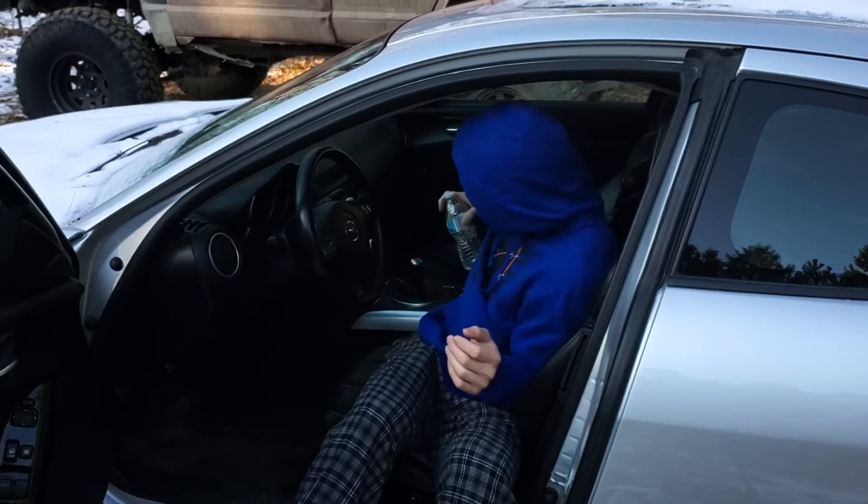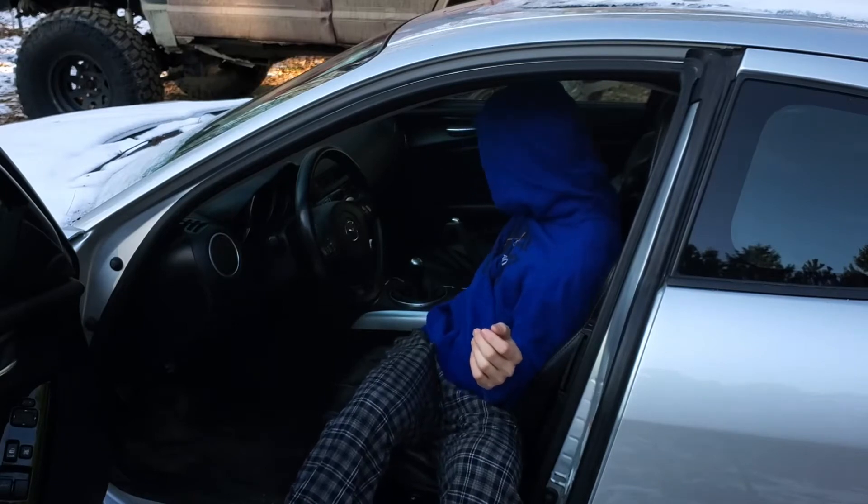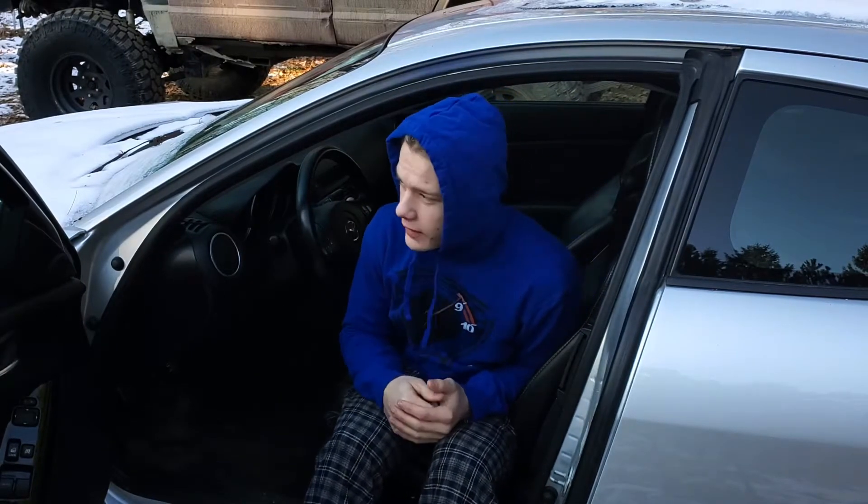It has been a while since I have sat in here. Alright guys, so we're going to start with the purchase price.